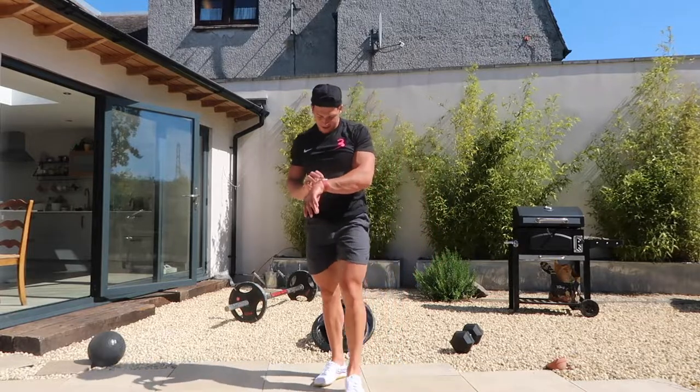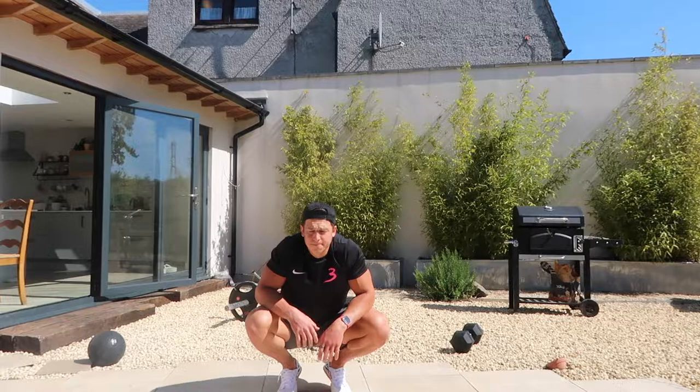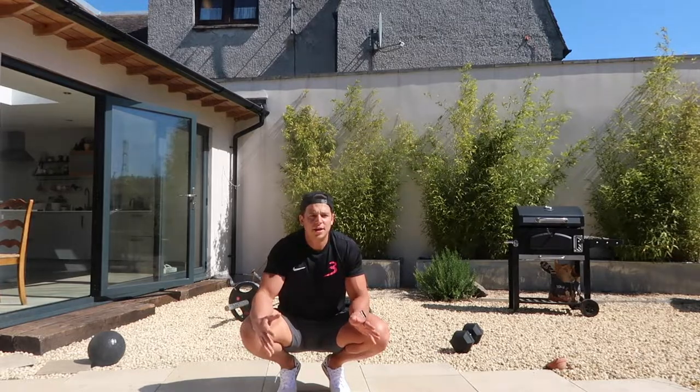Very good stuff. Let me turn this timer off. Excellent stuff — five minutes of the handstand one to five game. If you want to play longer, please go ahead. But that is the lot for week four, session two. Thank you very much.